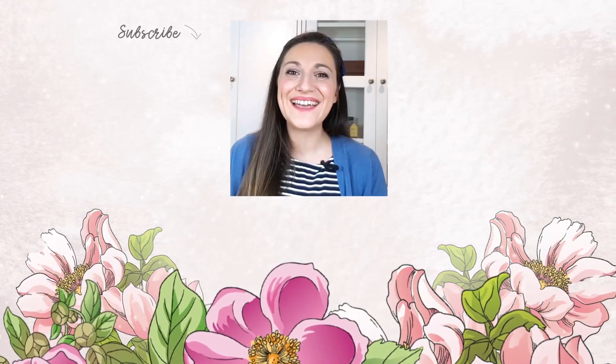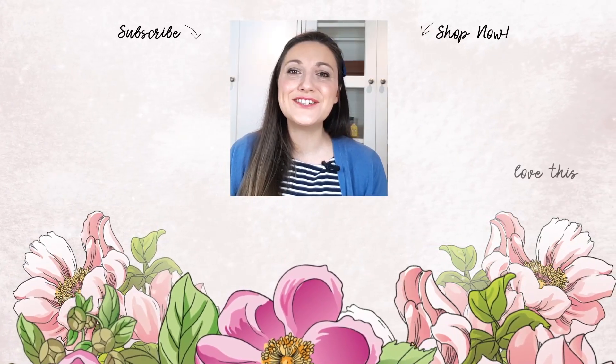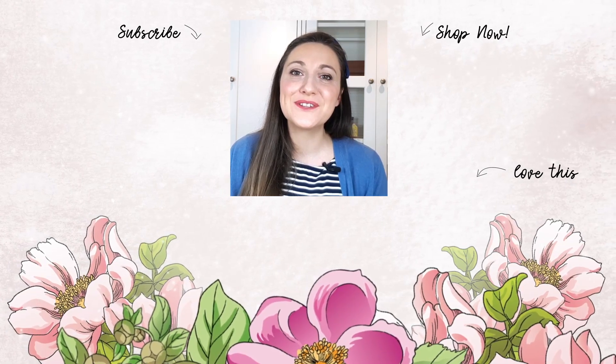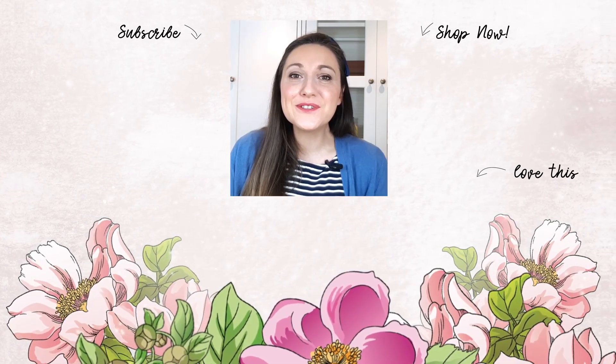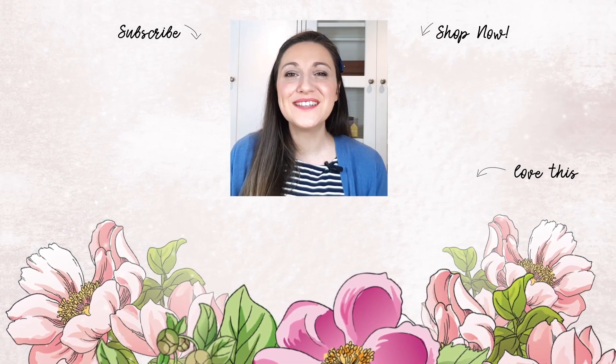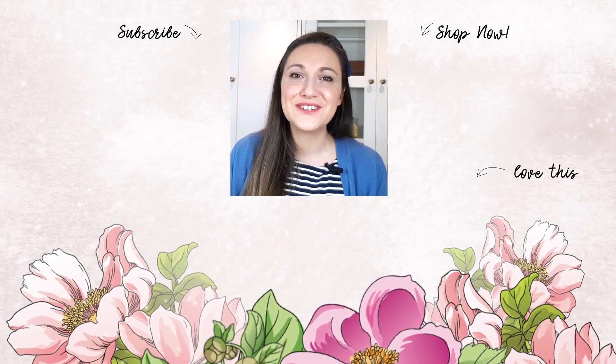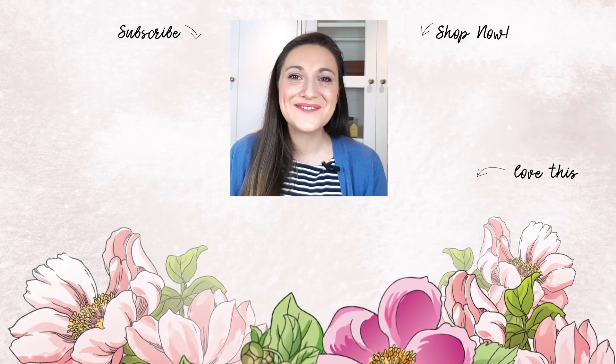Hey there, Lydia here. I really do hope that you've just enjoyed the video. If so, please subscribe to the Altenew YouTube channel and turn on the notification bell so you can get your daily dose of crafty techniques and tutorials just like this. Thank you so much for watching, bye!